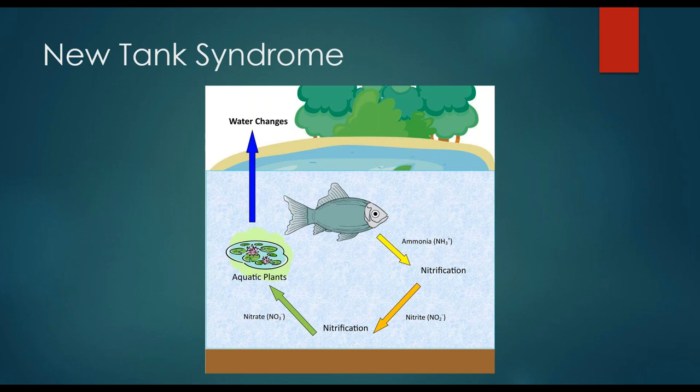Some of you are probably wondering where the Nitrosomonas and Nitrobacter genera of bacteria went. Well, it used to be pretty much the standard that Nitrosomonas and Nitrobacter were the primary bacteria responsible for running this cycle. However, new research has shown that there are hundreds of different bacteria species that contribute to this cycle, so it's not really fair to just say Nitrosomonas and Nitrobacter anymore. In a brand new tank you don't have these nitrifying bacteria to get the cycle going right away, but if you watch your parameters closely you'll be able to produce a graph illustrating what new tank syndrome looks like.